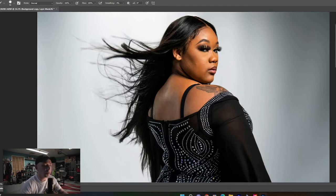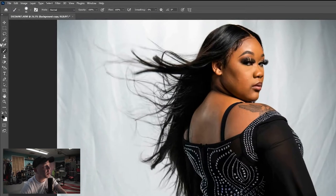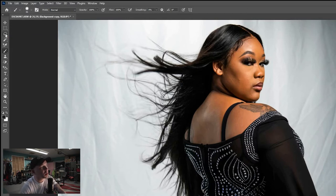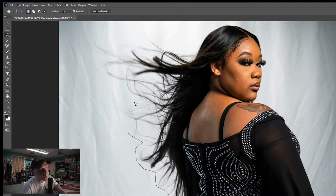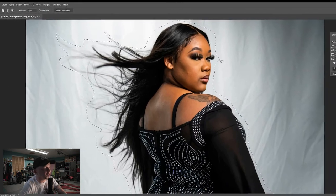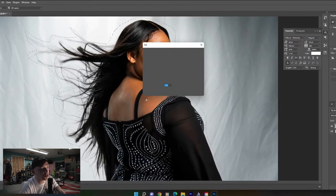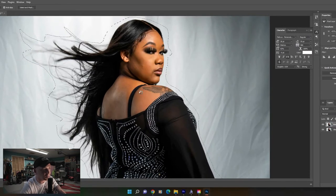Super easy — right-click, duplicate layer. Now come over to the lasso tool, click on that, and draw a rough mask around your subject.